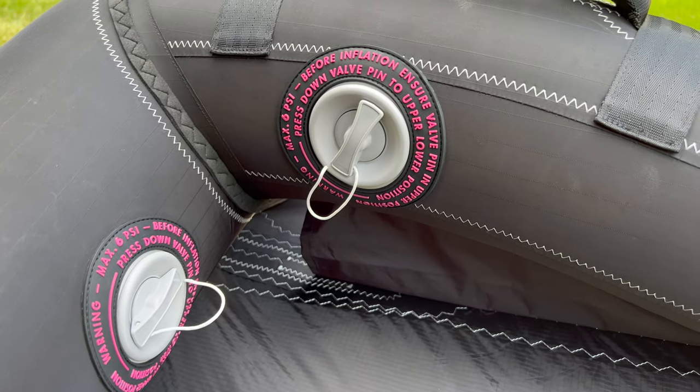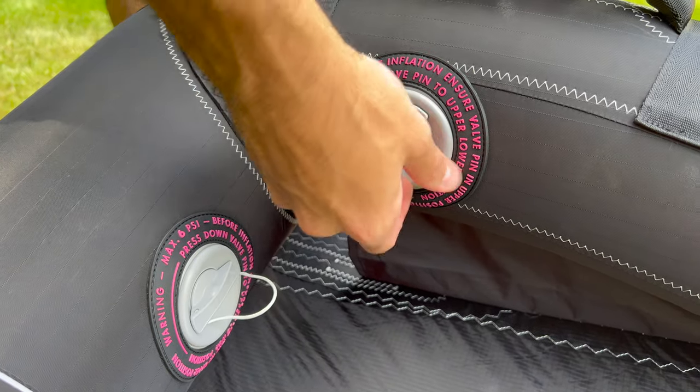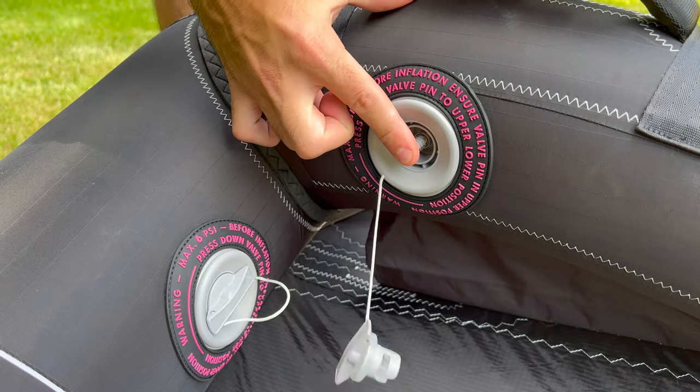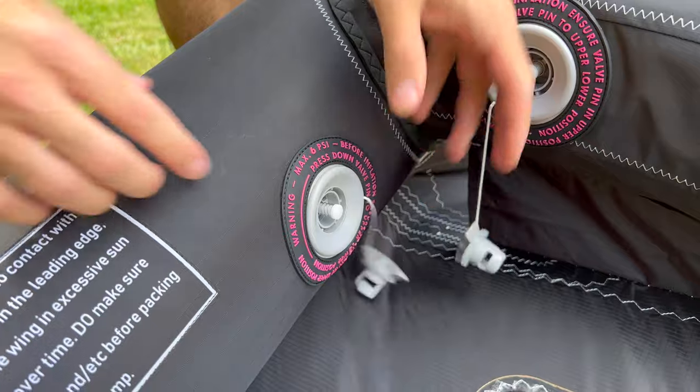Now you know how to inflate your wing, deflating is just as easy. Find a nice clear spot of land and lay your wing canopy side down. Remove the nozzle caps and press the pins into the lowered or open position. The struts will deflate immediately.